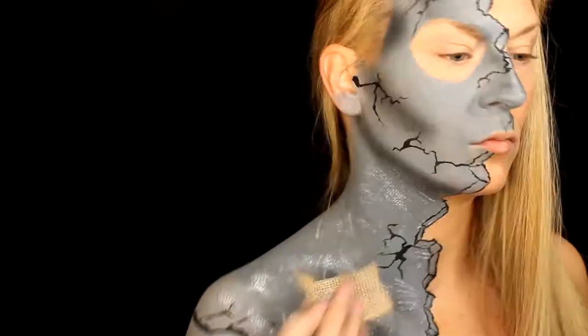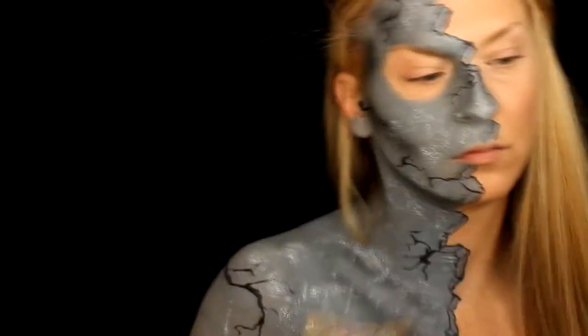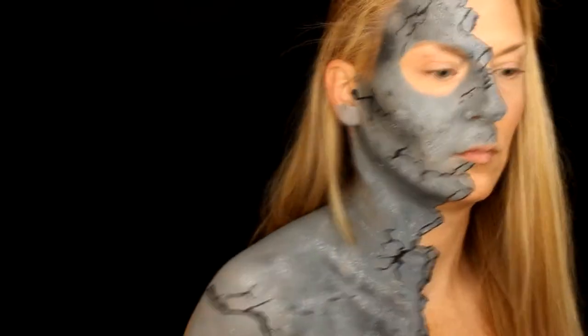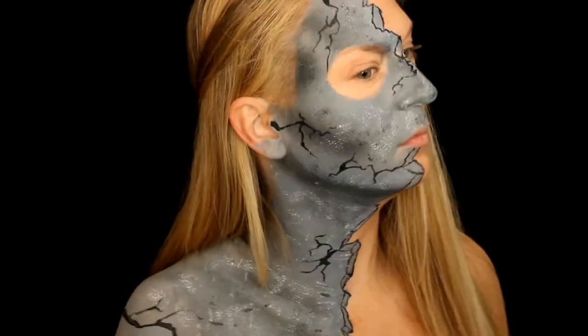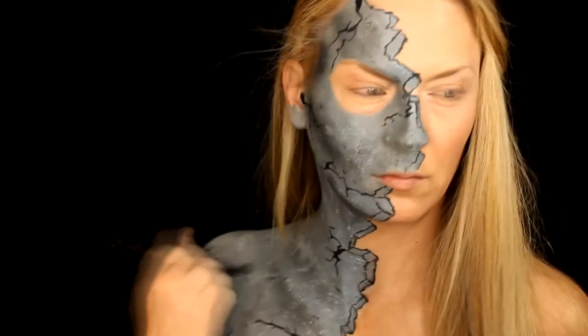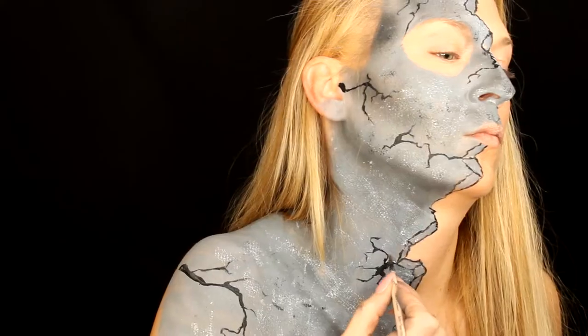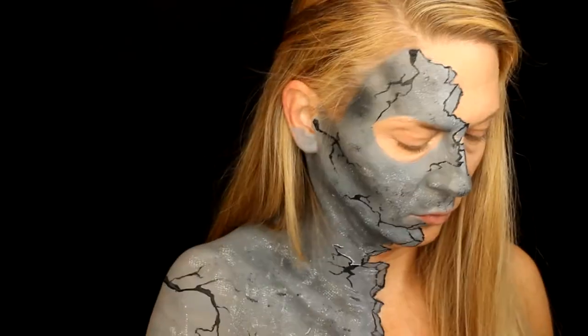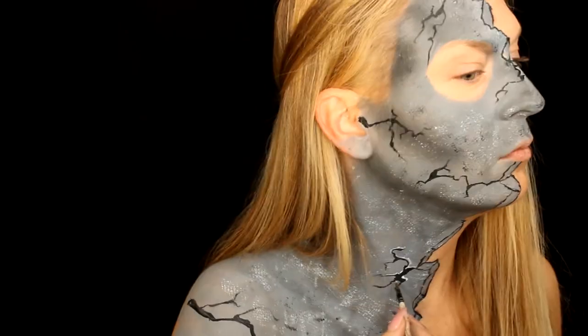To add some texture to the stone I use burlap and some white paint and just stamp it all over, then pat it out with your hand. Then with a medium fluffy brush and some darker gray eyeshadow I randomly swirl some further definition all over the stone — it kind of just looks more realistic.